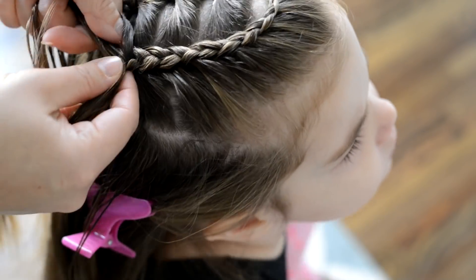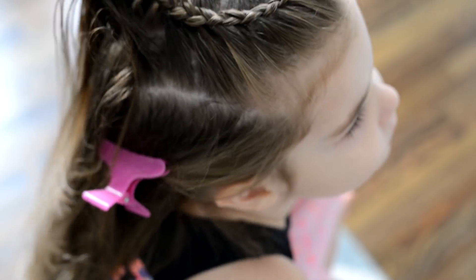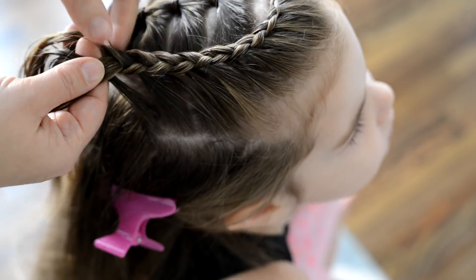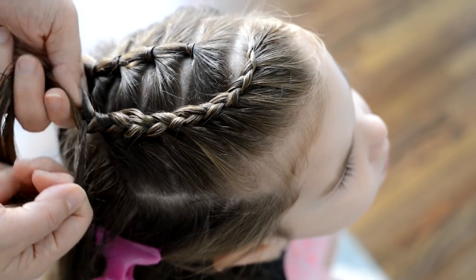Once my braid is down, I'll just go back to that side where I started my elastics. I'll just braid down a few more stitches and then I'm going to attach it a little bit farther down the last elastic that I put in my ponytails.